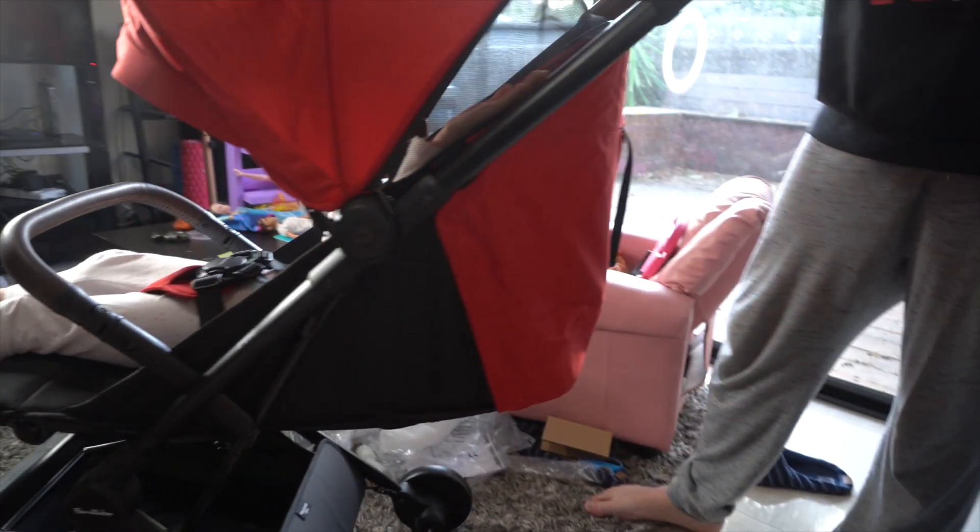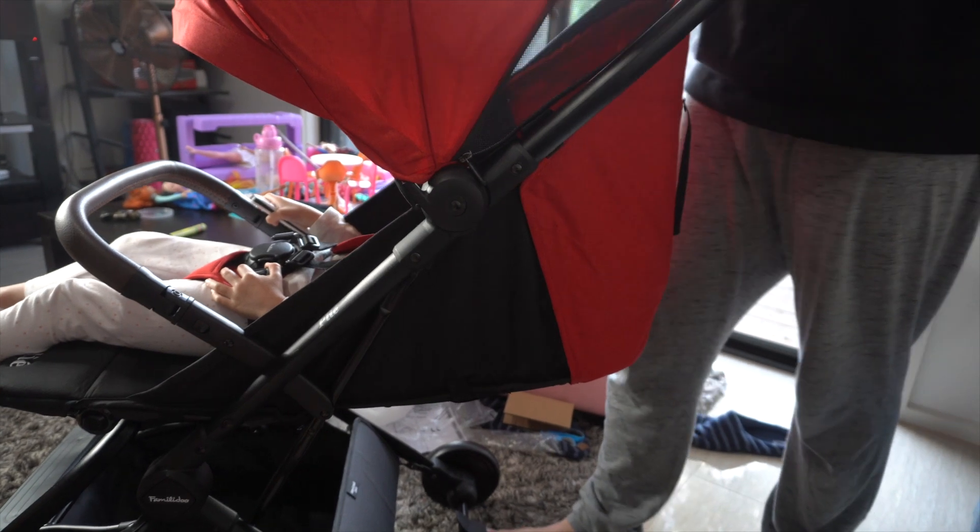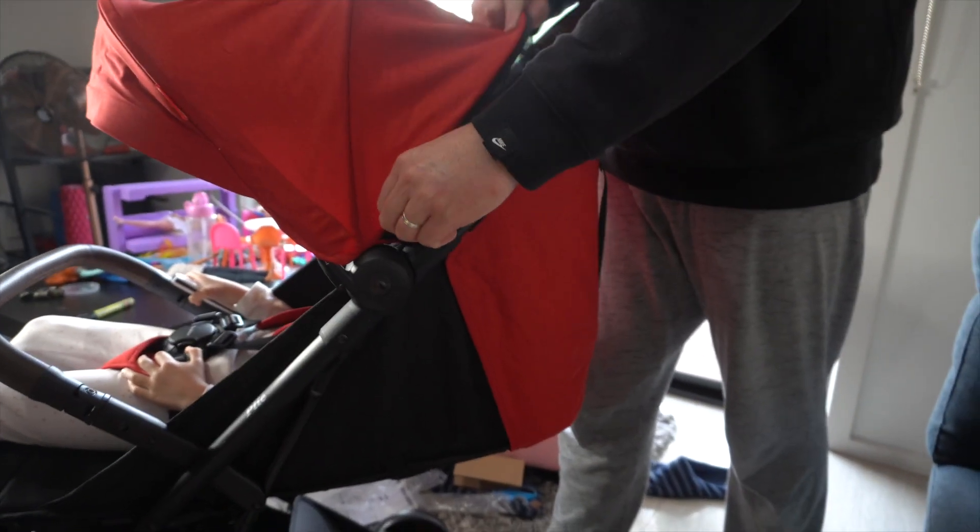Actually it feels really good. We have to try it outside. Can you try to close it to show how easy it is? I might take the kid out first.